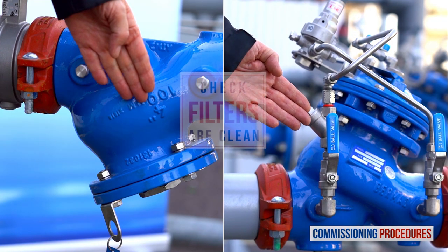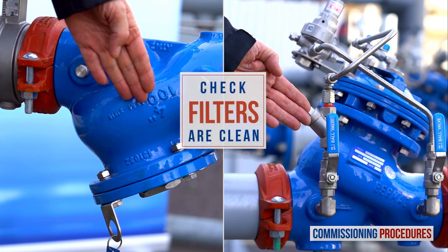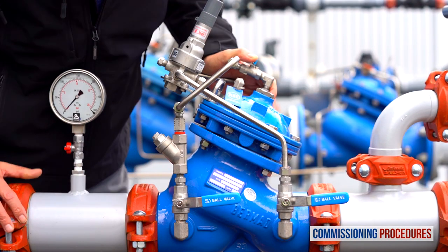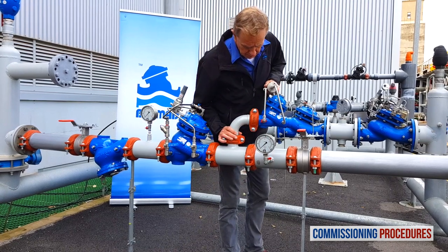After flushing, ensure that the main strainer and the valve's control loop filters are clean. Next, observe the station's installation and make sure that all parts are firmly secured and in place.